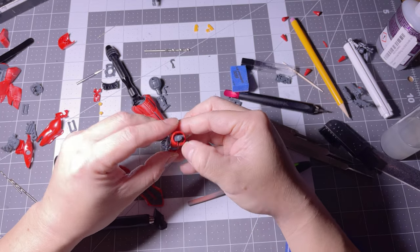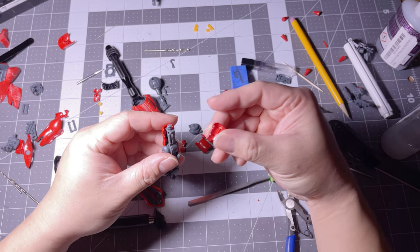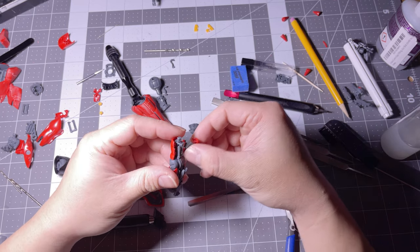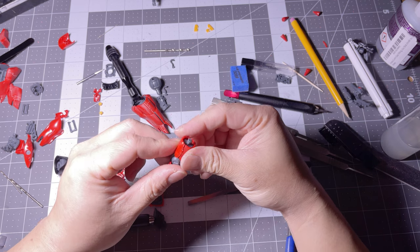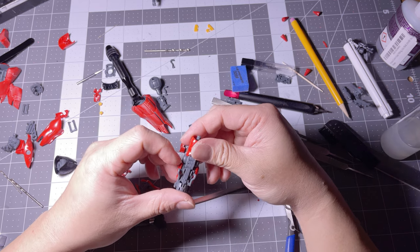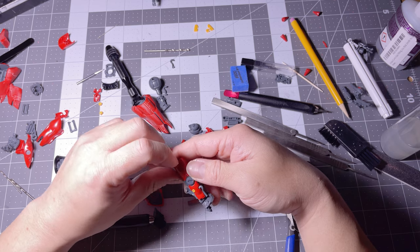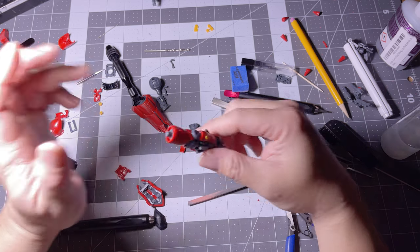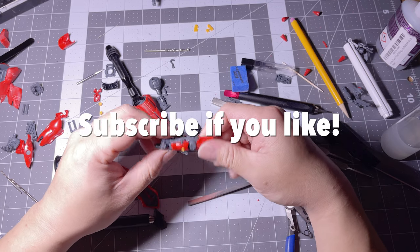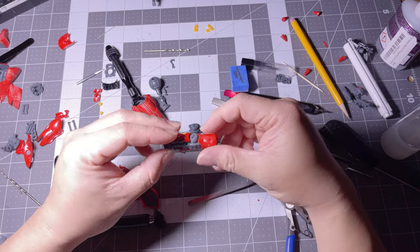Make sure there's still gonna be some kind of existing support present when you attach the trimmed armor into the inner frame. That's all you gotta do - this is just to open up the kit a little bit more and show off the inner frames. Alright, that's it for me. Subscribe if you like, everybody stay safe, and thank you for watching. Bye bye.